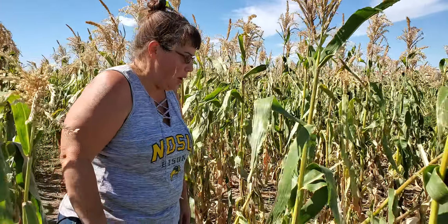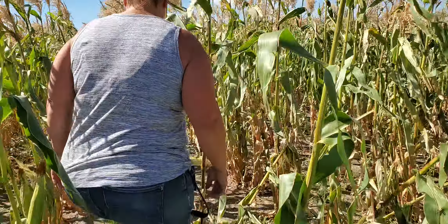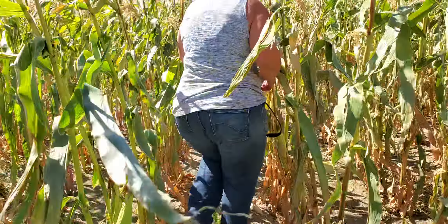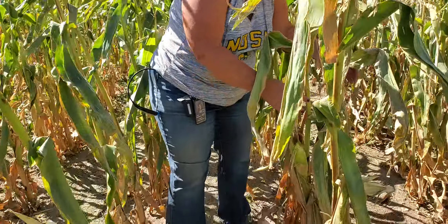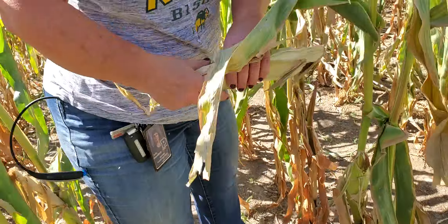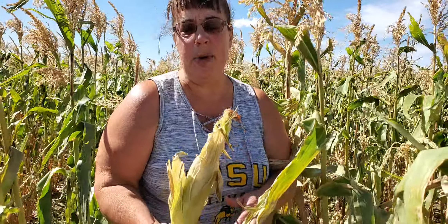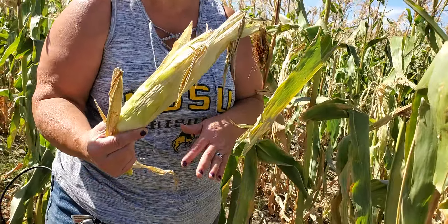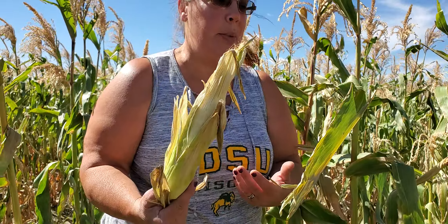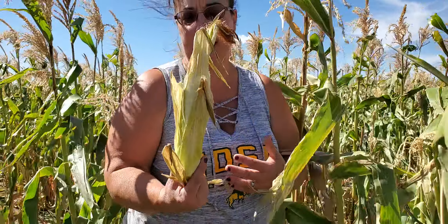Before we leave, I want to show you a cob of corn that is probably overly ripe — and that's going to be this one here. It may have been okay, but somehow it got damaged and was broken off. So this cob is probably not going to be your best fresh eating corn because it's been hanging around in the heat for probably three or four days and it's kind of dried up.